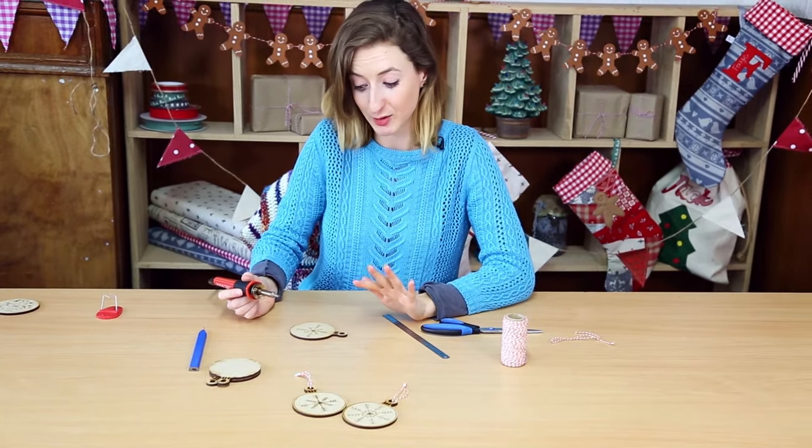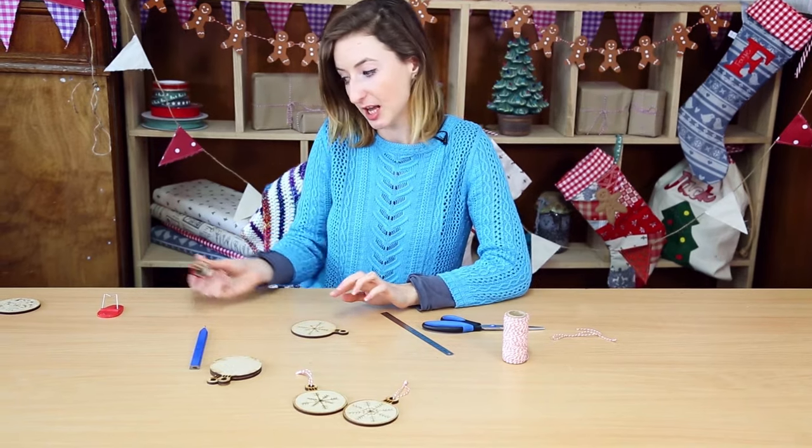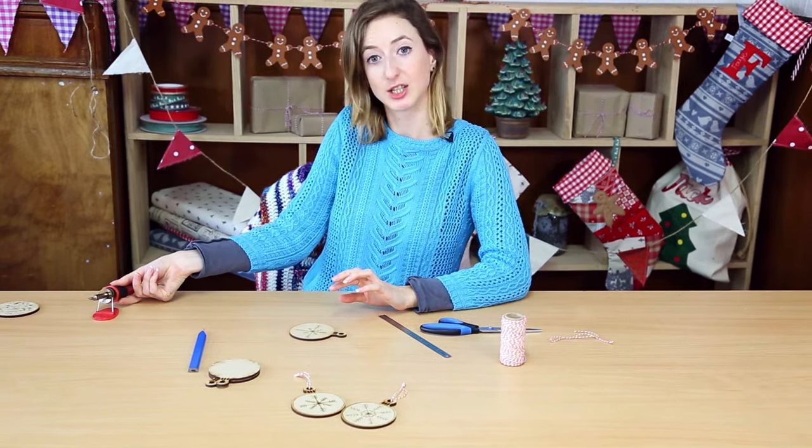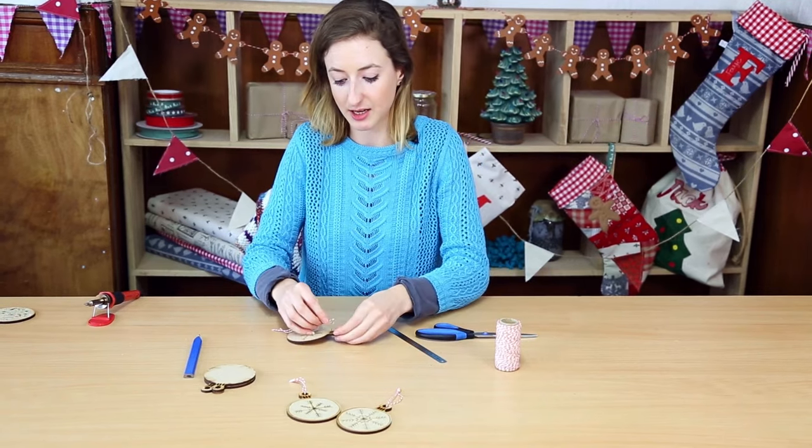You can add as much or as little detail as you like, and you can also add a circle around the very edge. Once you're happy with your design, all you need to do is cut a length of string and feed it through the top.